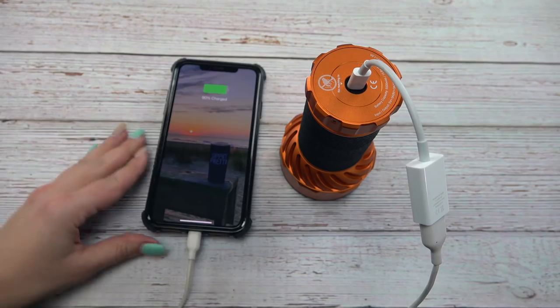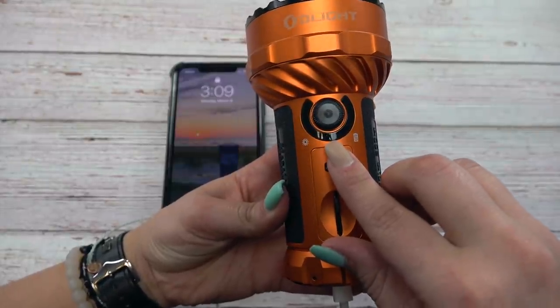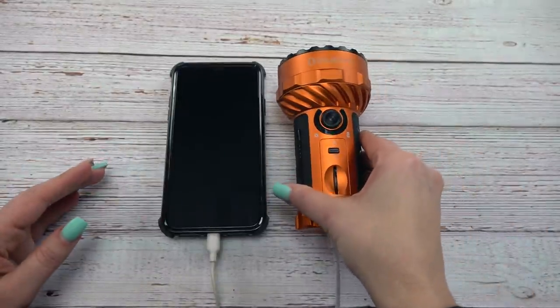That USB-C port charges the massive battery pack of the Marauder 2 in only two and a half hours. It features three 21700 batteries at 5,000 milliamps each, giving awesome run times: 40 hours at 200 lumens in flood mode and 59 hours at 50 lumens in throw mode. You can also use the battery pack as a power bank to charge your cell phone or other devices on the go. The Marauder 2 is not a pocket flashlight — this is a big one — but if you want massive flood, massive throw, and a power bank, it's super useful.